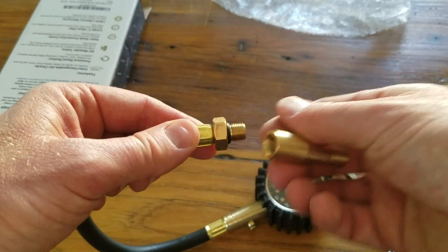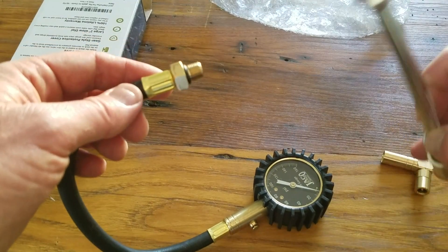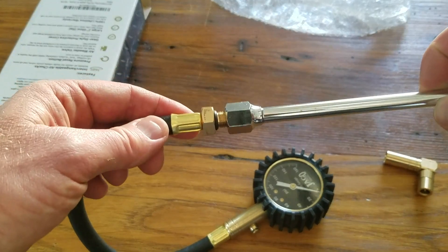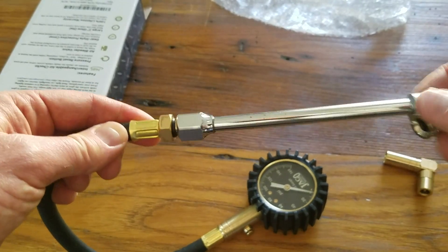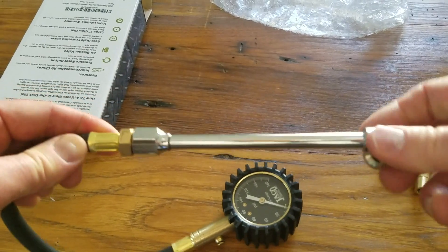The Presta valve threads on and off very easily, as does our larger dually wheel chuck here — that just slides on really nice and easy as well.